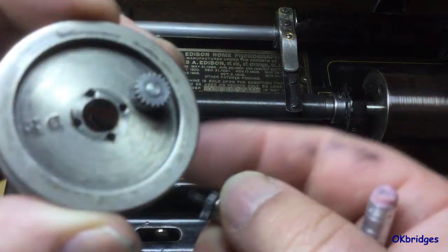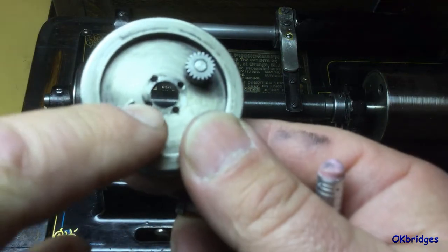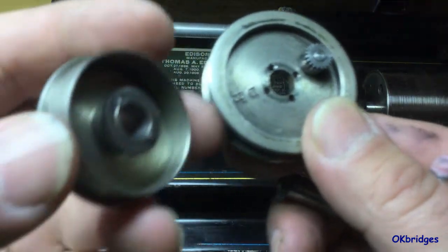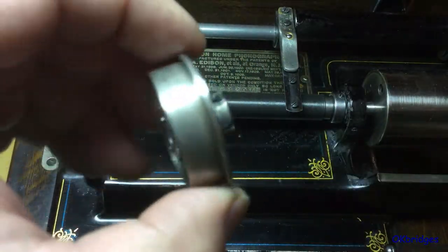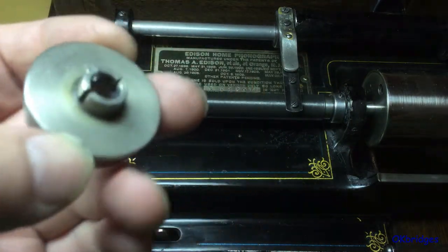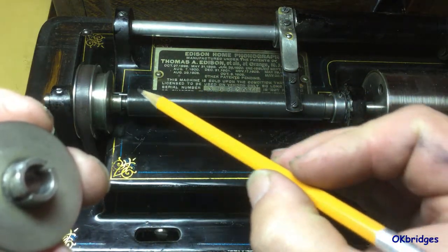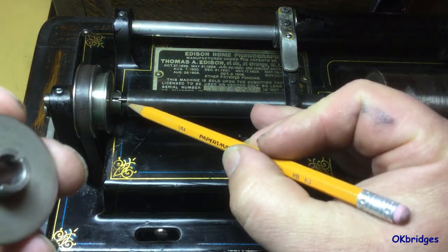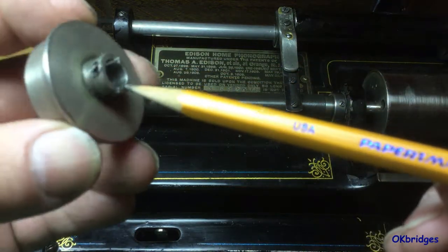On the other side of the pulley is another small gear and also a series of holes. Driving the feed screw and connected to the feed screw is a clutch casing — this is a Model D Home clutch casing. And here on the feed screw are a pair of pins which engage these slots in the clutch casing.